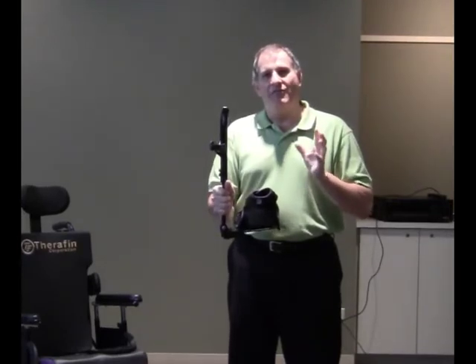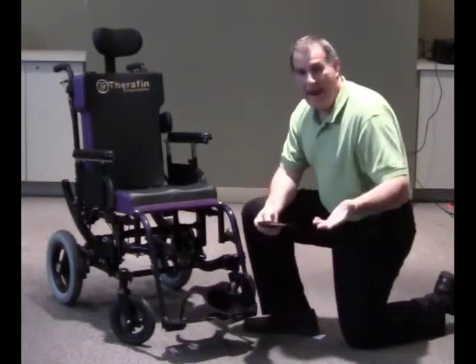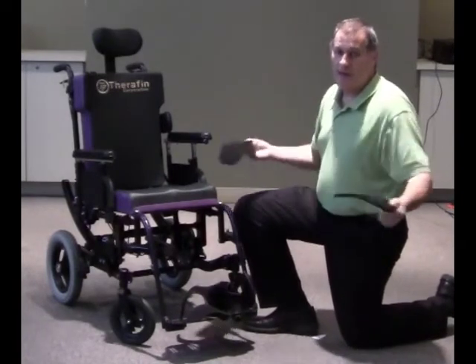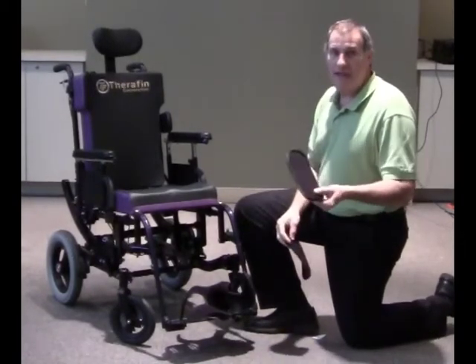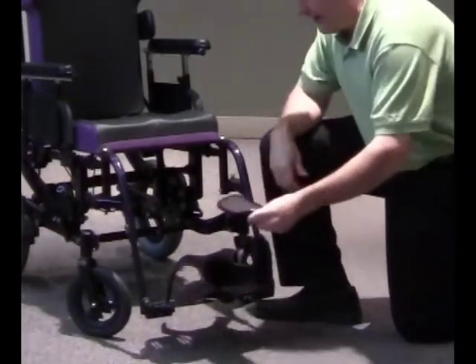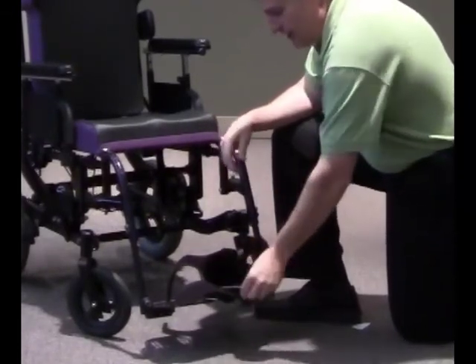We're going to now show you the Flex Your Feet in action. Once it is in place and mounted on the foot plate, you may have an individual who's wearing shoes and want to leave the ABS plate exposed. But if you have an individual who's going to use it with a socked foot or bare foot, you may want to add the optional padded insert. The insert is a Velcro piece which attaches on top of the ABS plate, and the padded insert can be removed, Velcroed into place, and then easily removed.